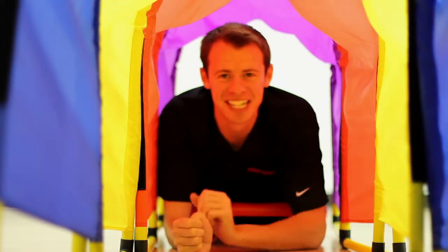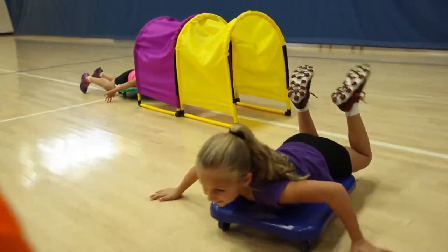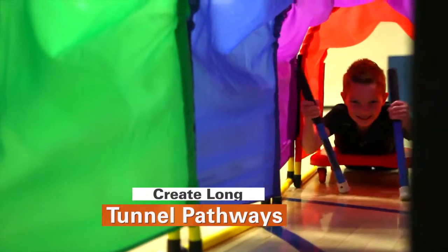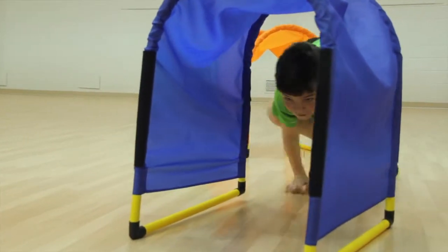Individually or together, activity time is better with Gopher's brightly colored Rainbow Obstacle Arc Mini Tunnels. Simply attach tunnel sections by their velcro connections to create longer pathways, or use separately for custom obstacle courses. Bottomless design allows students to pass through on a scooter.